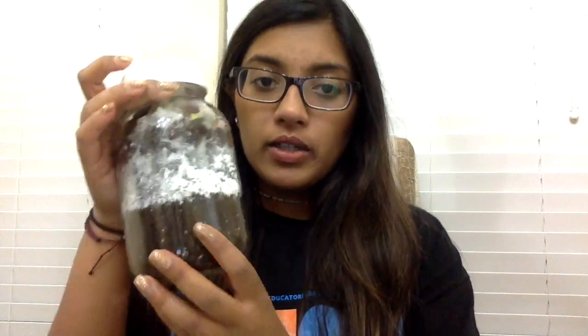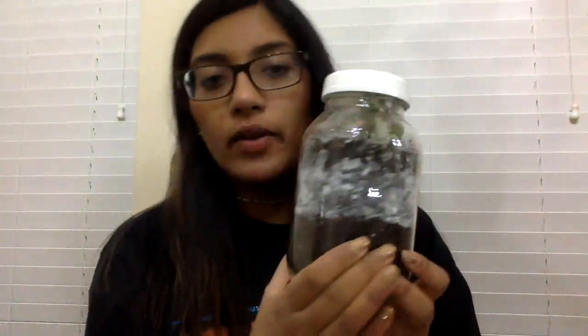Today I'm going to show you how to make a soil profile model of the tundra. Here's one that we made, and as you can see there are three distinct layers: the tallic, the permafrost, and the active layer.